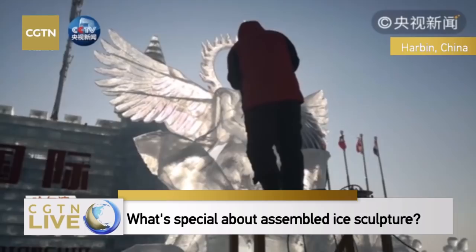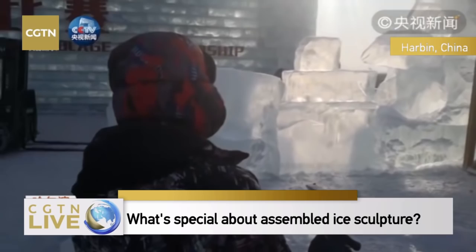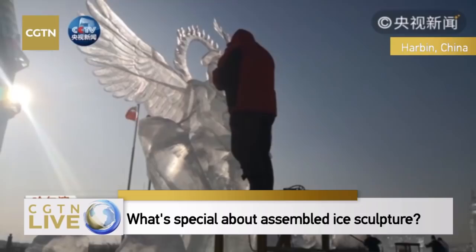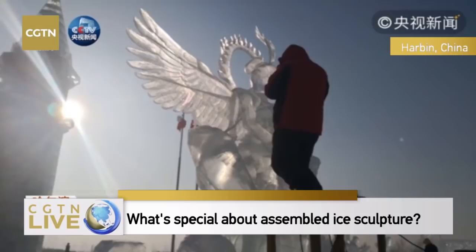These seasoned sculptors have very good personal relationships. For this Chinese team, the major character of their sculpture is a phoenix.